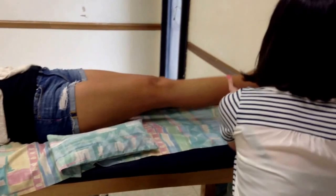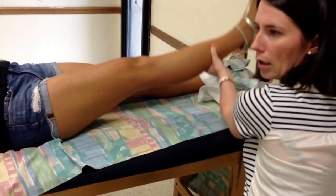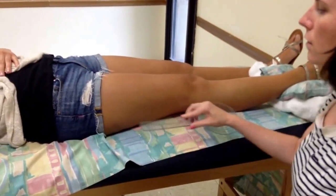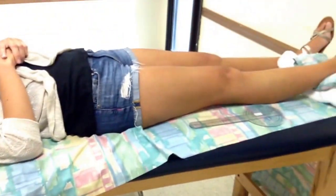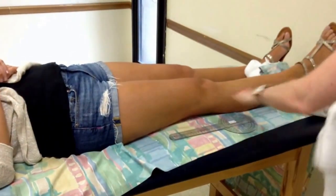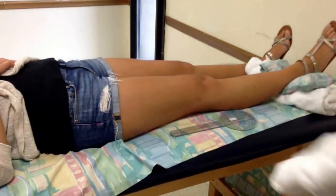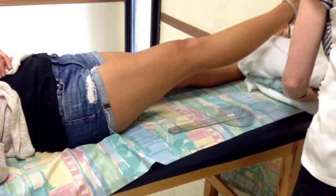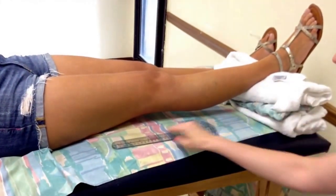So we're going to prop up her ankle and foot on a towel roll. It needs to be high enough so that the bed is not limiting her range of motion. Suzanne, can you grab another towel? Okay, we've got enough towel rolls now underneath her foot and ankle.